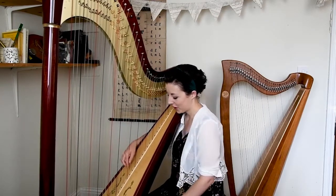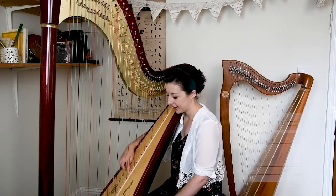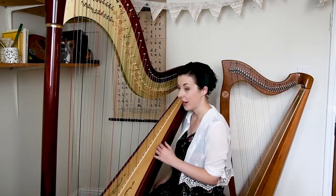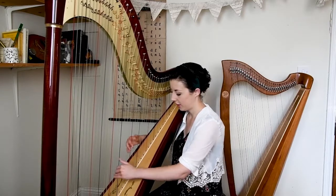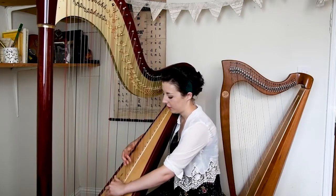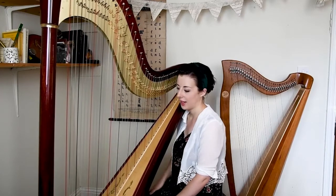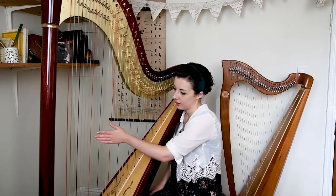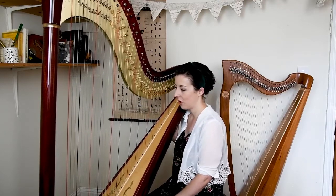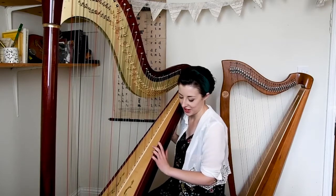We also have a Bartók pizzicato, which is where we pluck the string and immediately slap the soundboard. Another technique used quite a lot is called près de la table, which is when we play the strings much lower down the harp — usually we play about halfway up, and if we play lower it will sound drier, a bit more like the tone of a guitar. So there are loads of possibilities and different sound worlds that you can achieve on the harp. It's a great instrument that can do a lot of different things.